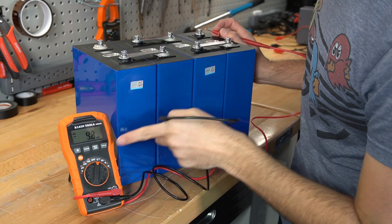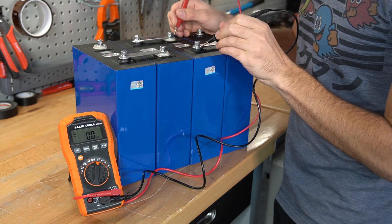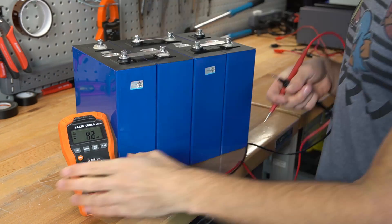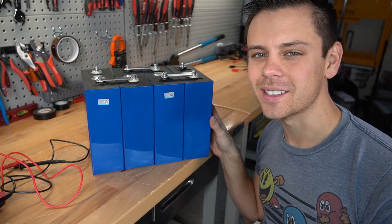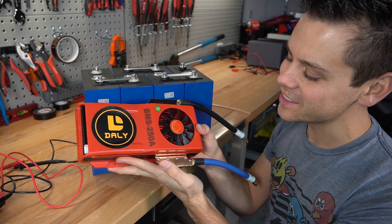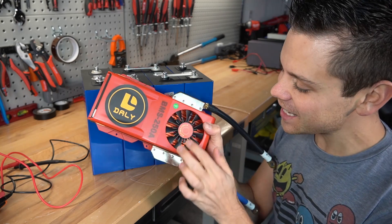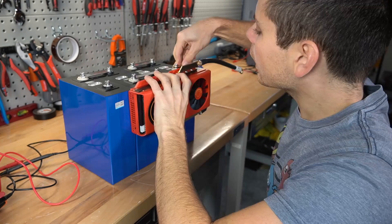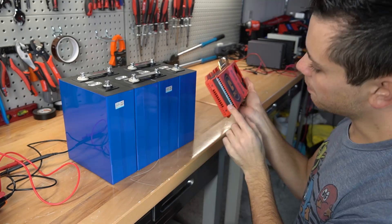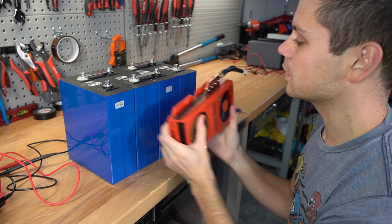Before we add a BMS let's check the voltages. Pack voltage is 13.17. First cell 3.29, second cell 3.28, 3.29, 3.29 — that's decent. Now we need to add a BMS to this pack, so I bought a 250 amp Daly BMS. This is a 4S 250 amp and it even has a cooling fan on it. The balance cable is very limited in size so we have to mount it close to the battery.